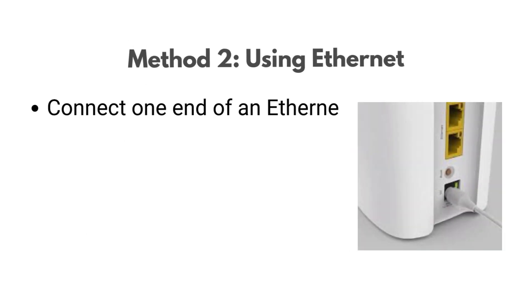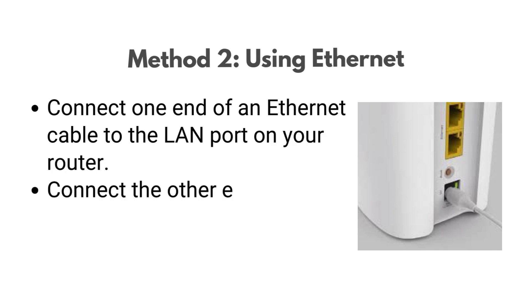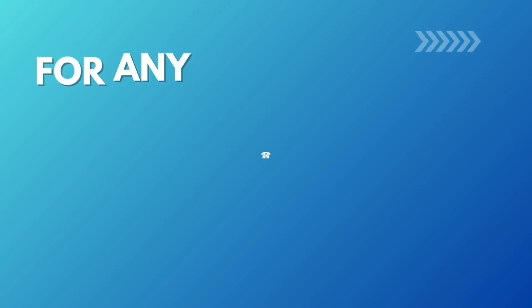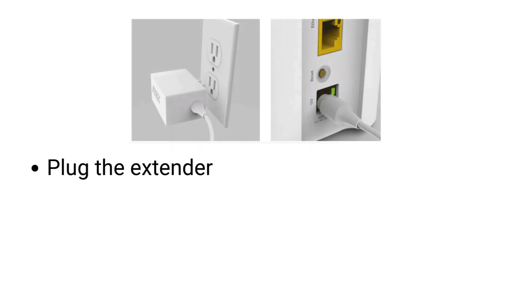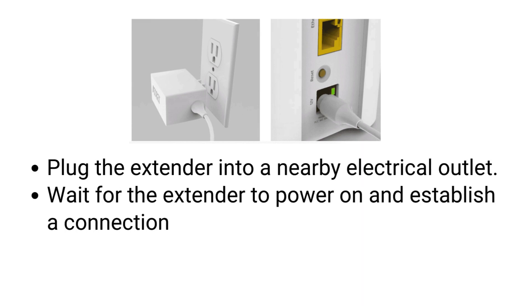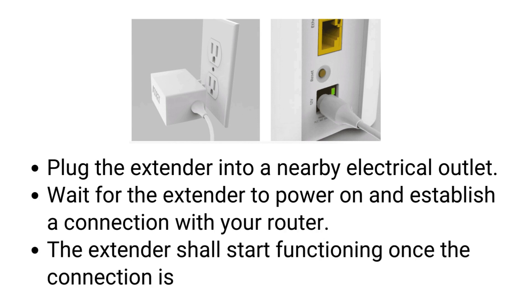Method 2: Using Ethernet. Connect one end of an Ethernet cable to the LAN port on your router. Connect the other end of the Ethernet cable to the LAN port on your AT&T extender. Plug the extender into a nearby electrical outlet. Wait for the extender to power on and establish a connection with your router. The extender shall start functioning once the connection is established.